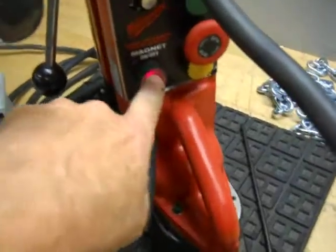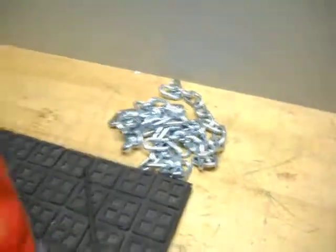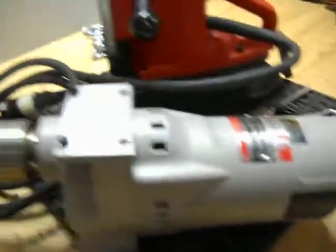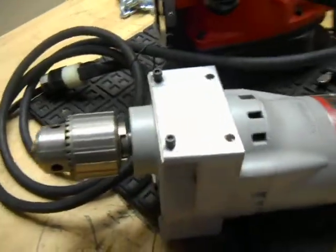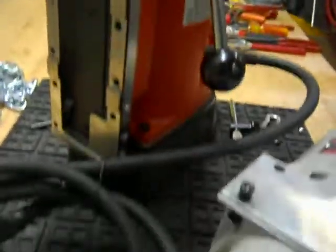Now we hit the E-stop and turn the magnet off. It includes the handles, a safety chain, and a chuck key. Overall, the motor is in really good condition, except for this portion here that just needs a minor repair. The base is in good condition.